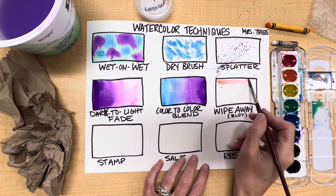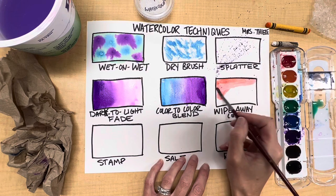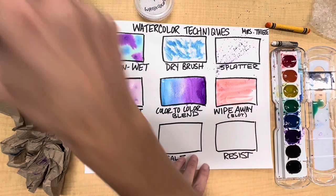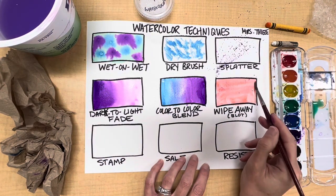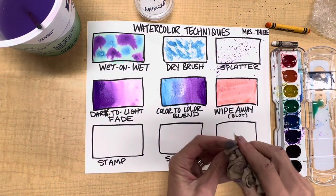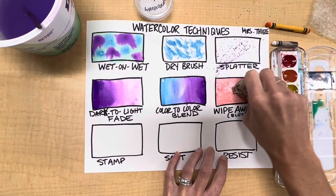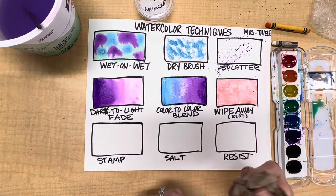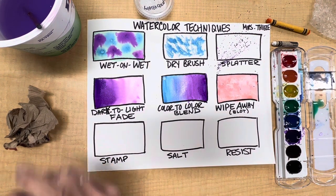Next is wipe away, which is blotting. I'm going to grab some red and fill in the area with color. While the paint is still wet I'll grab my paper towel, bunch it up, and press. You have to do this while the paper is still wet — this creates a nice texture.